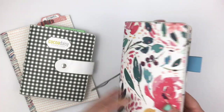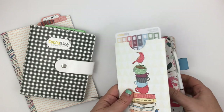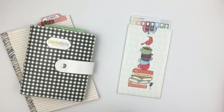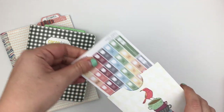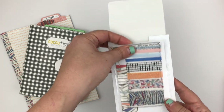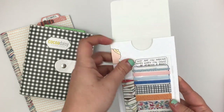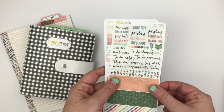Before I get started, I wanted to show you how I'm storing all my stickers this month. The first way is I have all my Hobonichi Weeks stickers in a pocket I made with two dashboards, and then I stuck a little clear pocket on the back that has washi tape and a notepad in it. These are going to be the stickers I'm mostly going to use for the spread today.